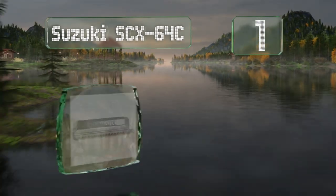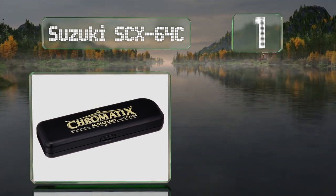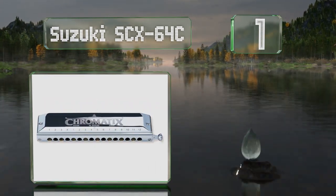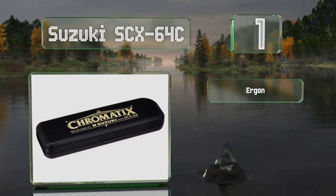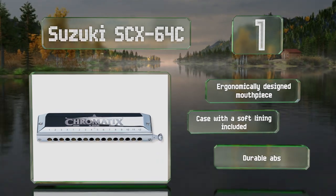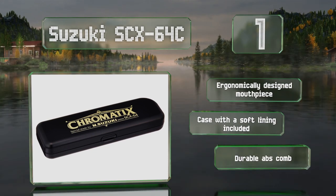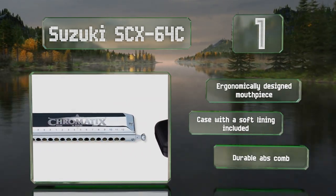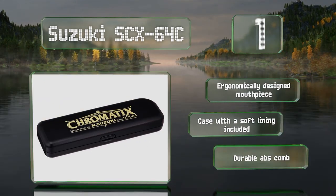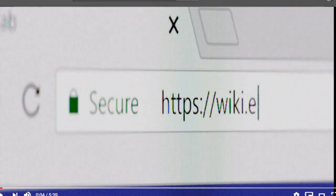Coming in at number one, the Suzuki SCX 64C has a precise and fluid slide mechanism and is perfectly airtight. This Japanese-made chromatic instrument is tuned to the key of C, and while 12 and 14-hole versions are available, this 16-hole model is the only one that can produce 64 notes. It features an ergonomically designed mouthpiece and a durable ABS comb, and comes with a case with a soft lining.